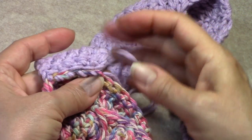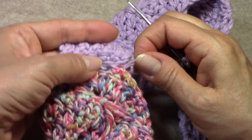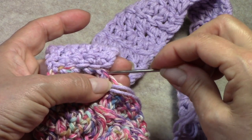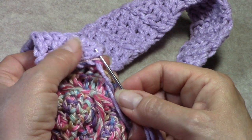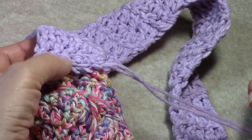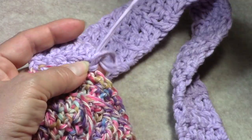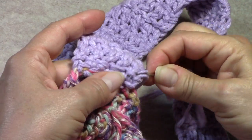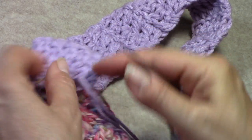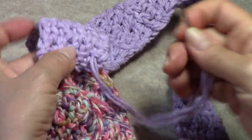Go through both loops one more time to give extra security, then come back through the 2 loops on the edge — see how that cinches it down nicely. Then go ahead and weave in your ends. You can even place a little invisible knot somewhere along the way — take these 2 strands off, make a square knot, put the strands back on your needle, keep sewing in your ends, and tuck that knot in.